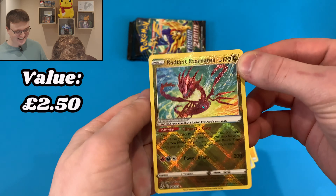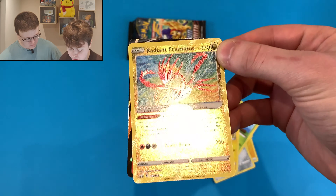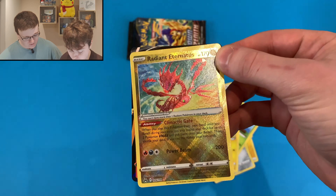Gorgeous card. It's been about a week since we've opened any Pokémon cards. So what are some of the chase cards in this set? We've got the Giratina, we've got Arceus as well. These awesome gold cards — hope we pull a few of them today.